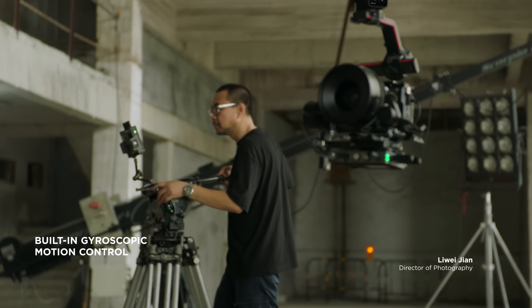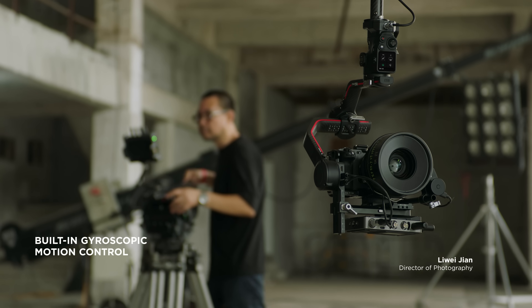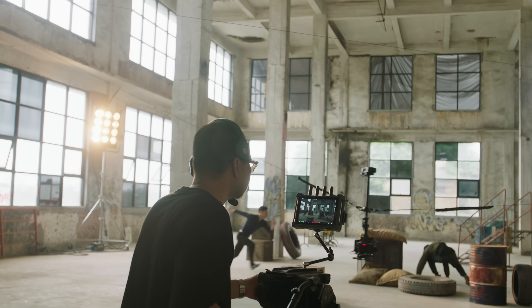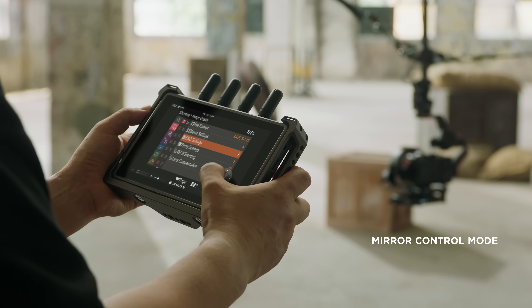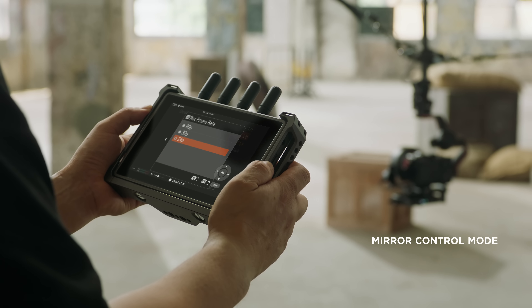With a built-in gyroscopic sensor in the remote monitor, intuitive motion control is also available with RS3 Pro. In mirror control mode, you can directly change menu settings on Sony cameras with the DJI high-bright remote monitor.